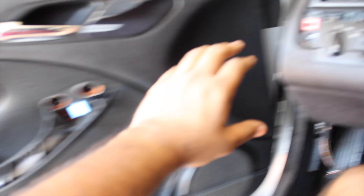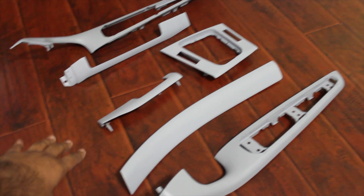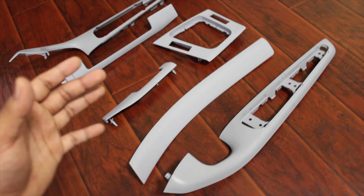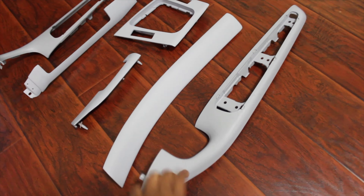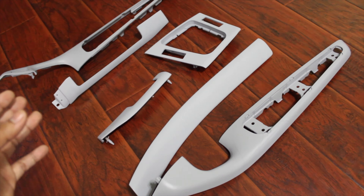Quick update: I removed all the interior trim pieces on this car. If you want a video on how to do that, let me know in the comments below. All of these were wood grain trim pieces, and they had so many cracks inside of them. I didn't want to spend another three to four hundred dollars replacing them all with genuine BMW trim pieces, so I decided to try sanding them down and putting a couple coats of primer.